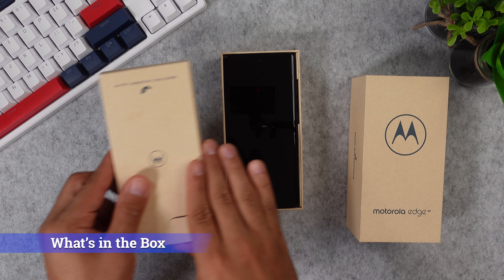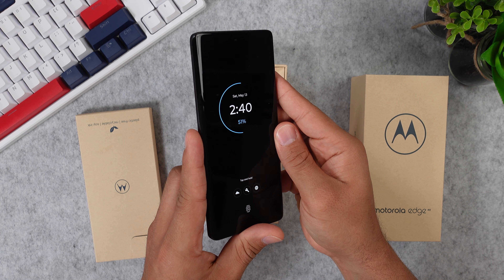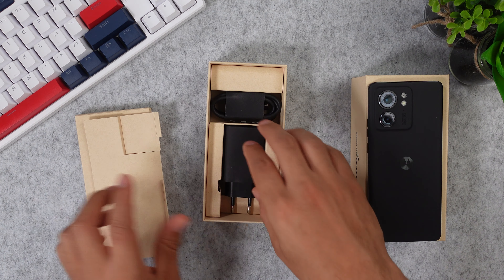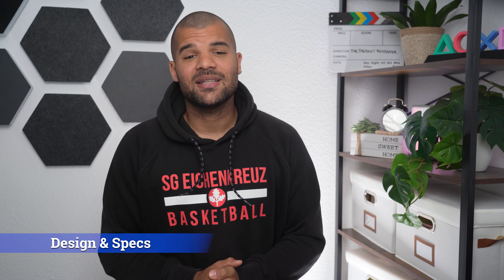Let's see what we get inside the box. The first thing that pops up when you open the box is the smartphone. Right below that you will find your 68-watt fast charging brick that will charge your phone up super fast, and a normal USB Type-C charging cable. This phone also comes with the usual paper stuff and a plastic case — which is one of the best things about Motorola smartphones. You always get a free case when you buy a new smartphone.